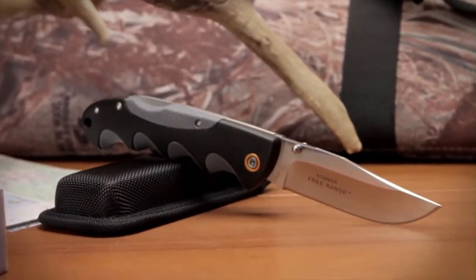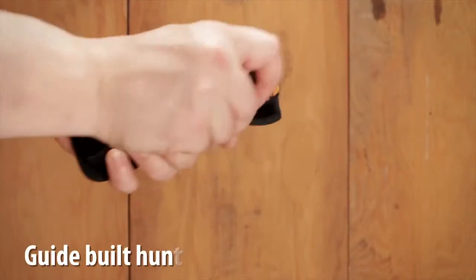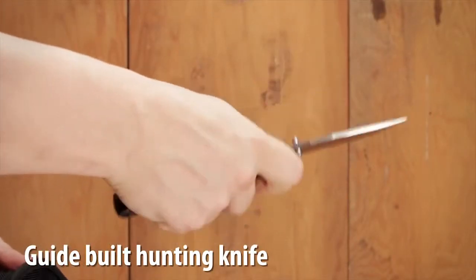Russ Comer's 20 years of guide experience has resulted in the design of the Free Range Hunter series, delivering on the promise of a high quality hunting knife at a truly affordable price.